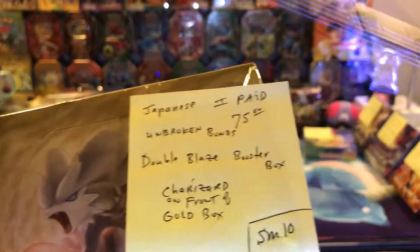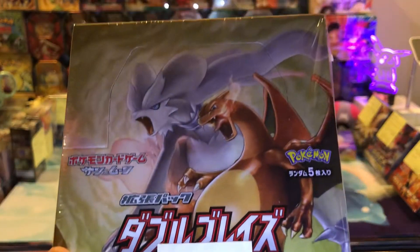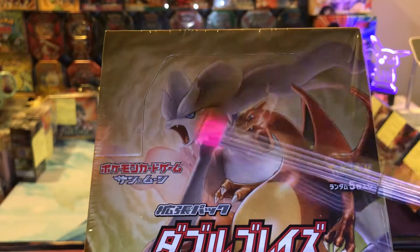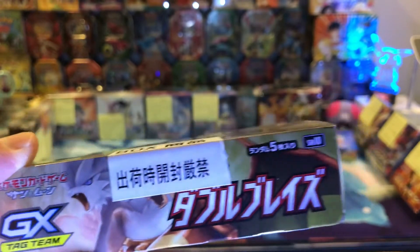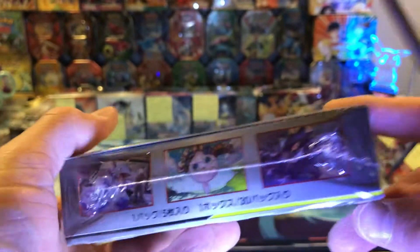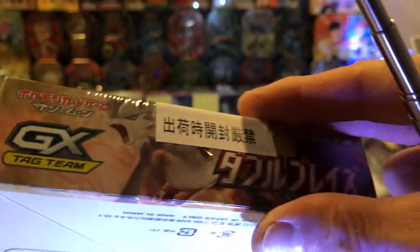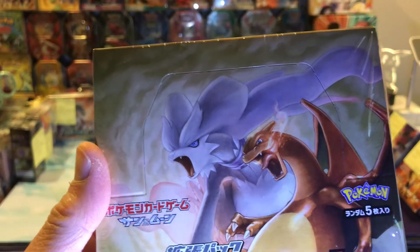Anyway, this here is another Unbroken Bonds box. It's called Double Blaze — reminds me of Darkness Ablaze. It's called SM10, and I paid $75 for it. I bought a couple of these. That's a real nice looking front. This is a Charizard — was that Reshiram or whoever this is, I forget. They put a sticker on here and as you can see it says SM10. Sometimes you get these boxes with a sticker on them. I don't really think it devalues it that much.